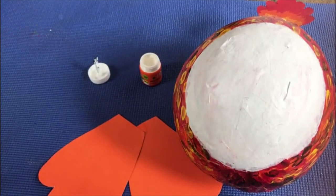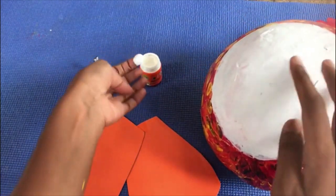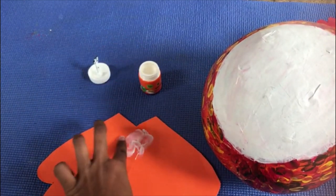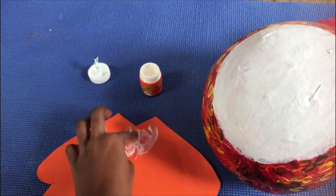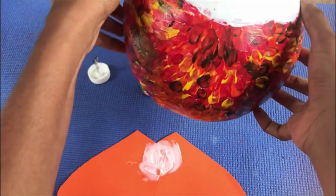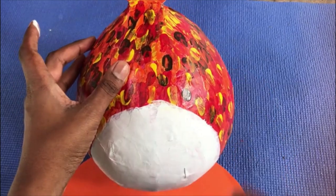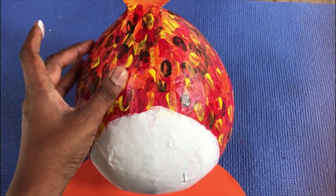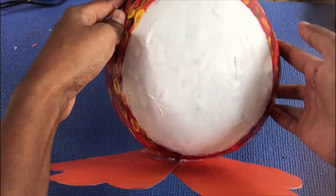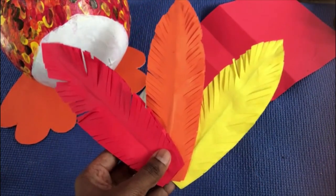Now we are going to paste these two together, then cut it. Now we are going to learn to make these feathers.